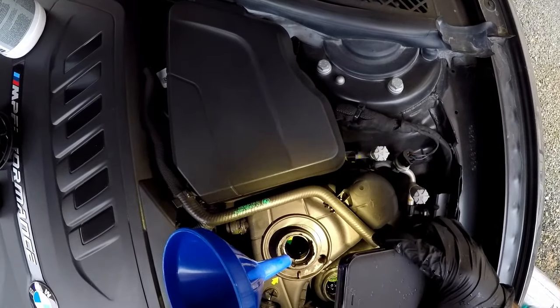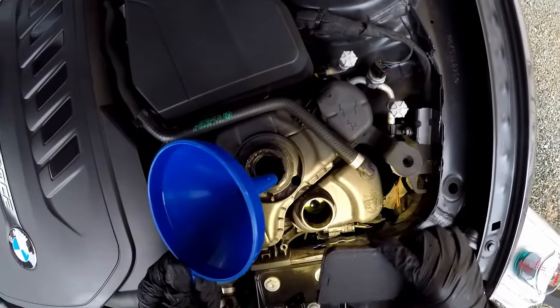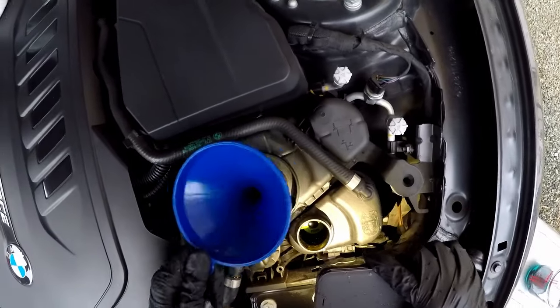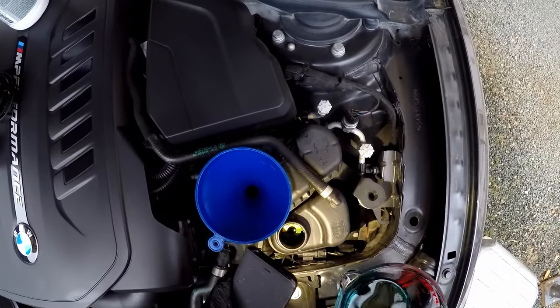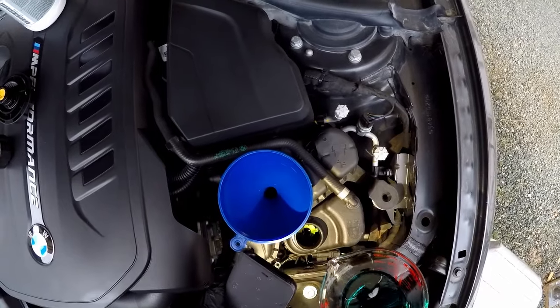It's now just below the maximum, between the maximum and the minimum. Since I have some fluid left and the intercooler tank seems to be slightly low, I might just put the rest of it into the intercooler tank and top that one off a little bit too.